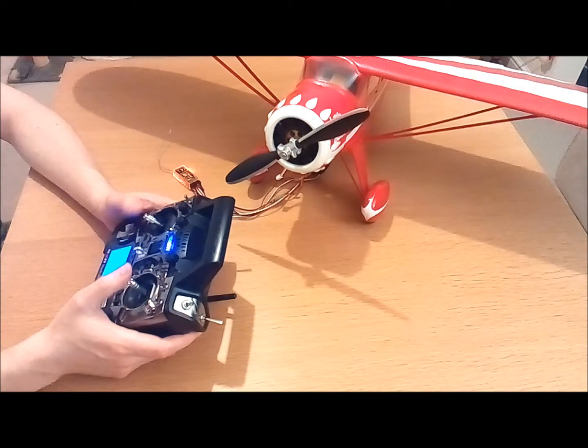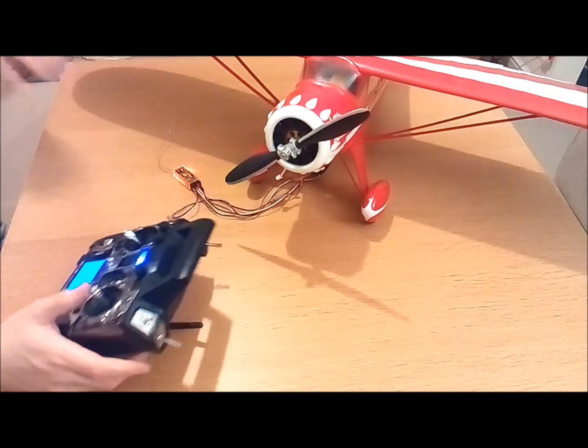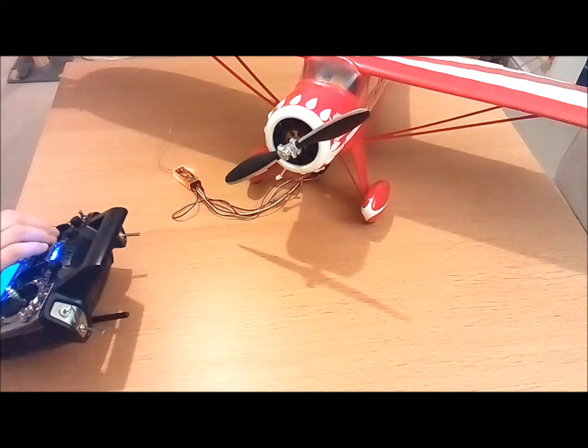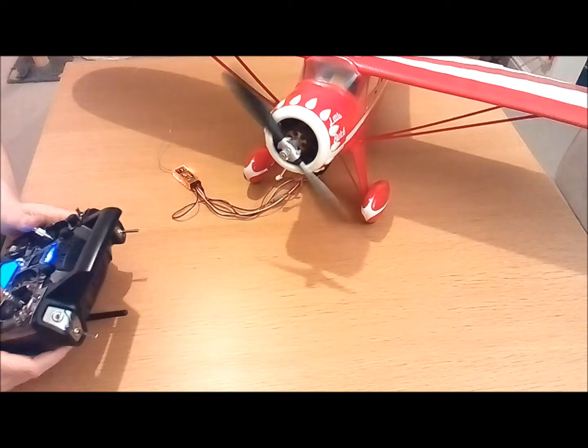You'll see that the LED stops flashing on your receiver. You can give it a little test. All you need to do now is switch everything off, remove the bind plug, and you're ready to go flying.